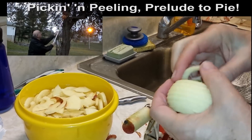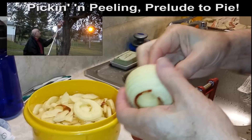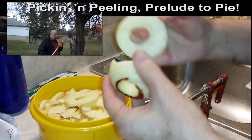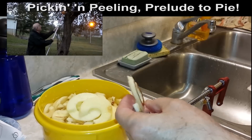It comes right off the core, and then we can just pull it apart and put it in here. This is going to be a nice pie by tomorrow. These apples are going to pie. They're delicious.